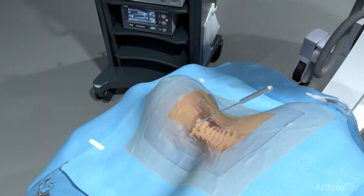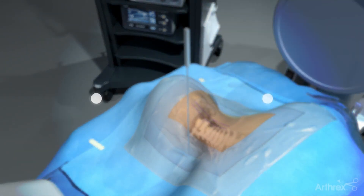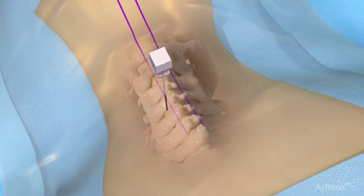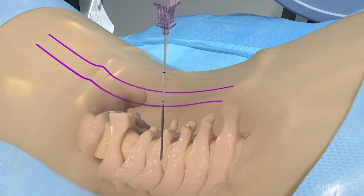A C-arm is used to verify the correct level or levels being treated using both AP and lateral fluoroscopy. Insert an introducer needle one centimeter lateral to midline. Palpate the upper lamina using the needle.